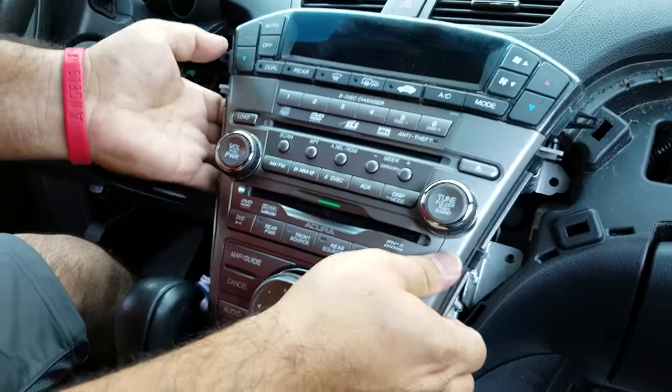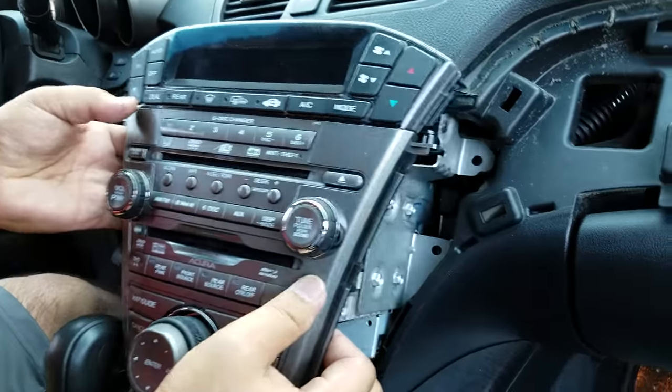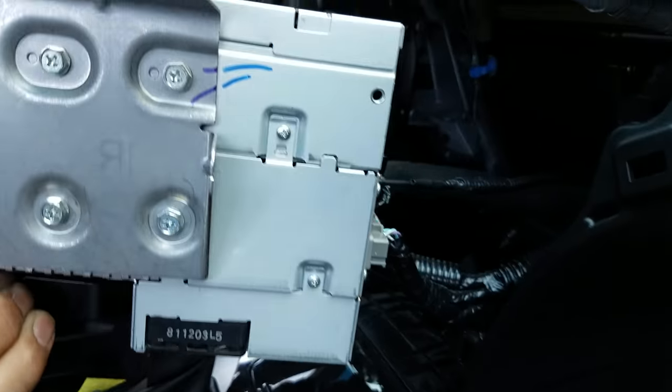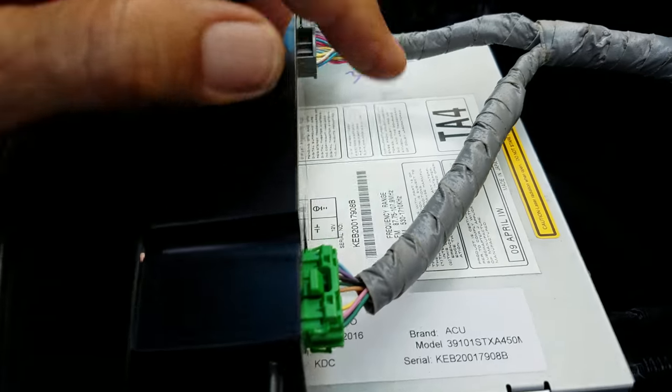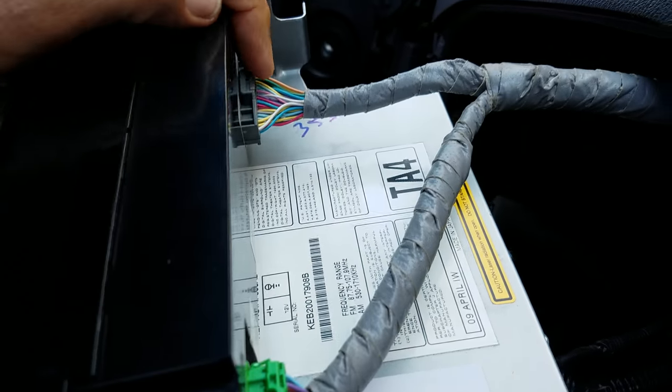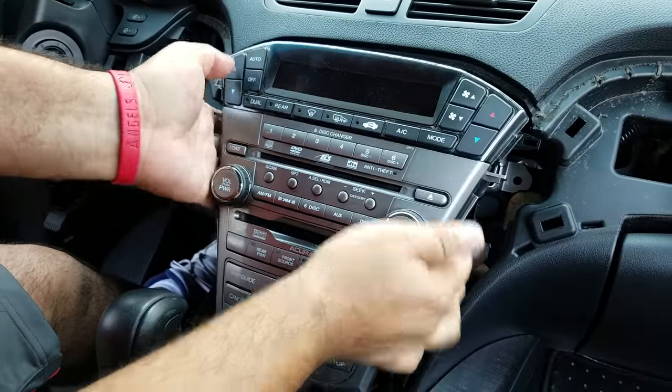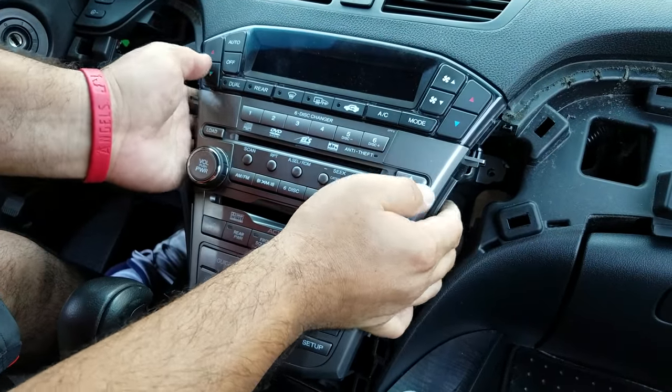Remove the whole unit with the AC control complete. To remove the plugs, you just have to push all of these clips to unplug them on the bottom and the top. If you need any repair for this navigation radio CD DVD player, you can send it in for service.